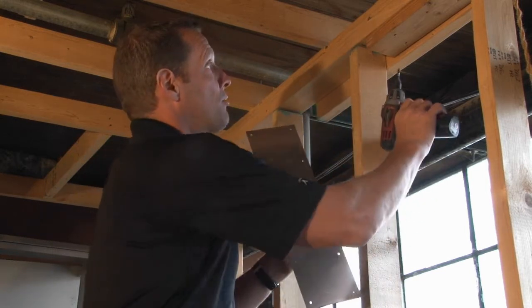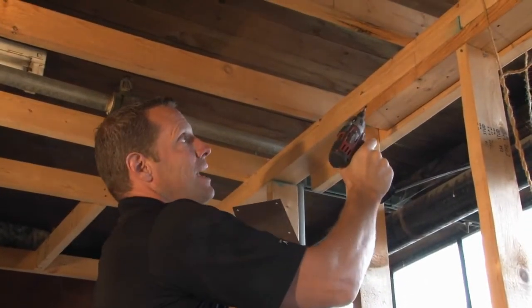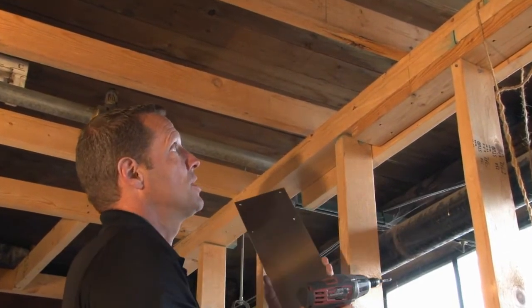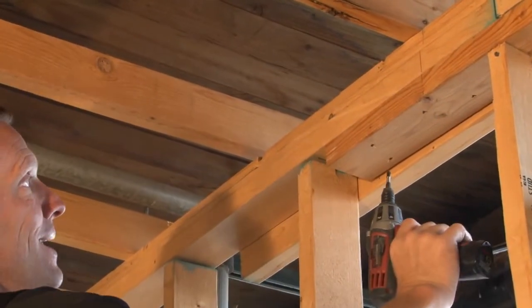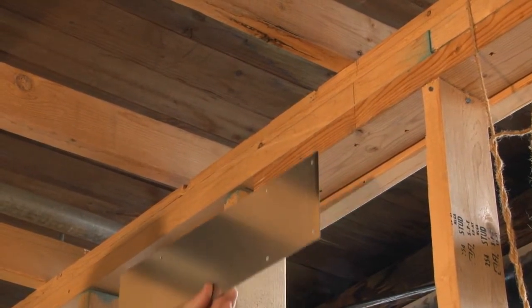that are running through stud walls when multiple wood studs are stacked together in either vertical or horizontal construction. Here we have this triple plate at the top of the stud wall, and if we had cables running up through there, we would need to protect them by some means.